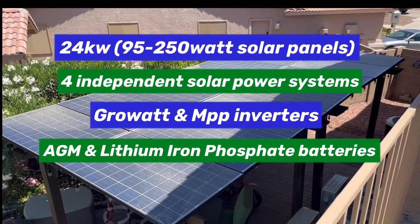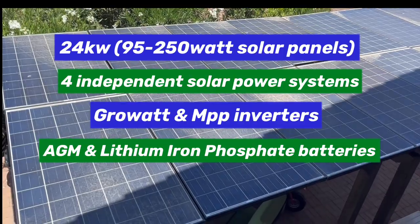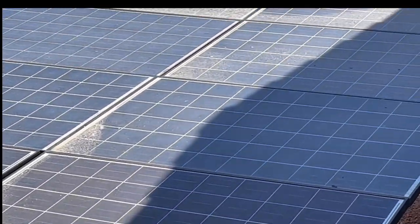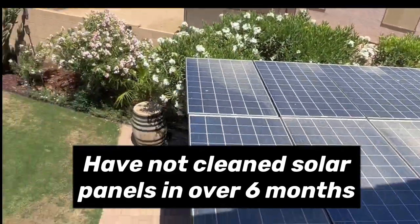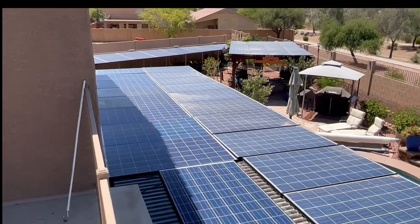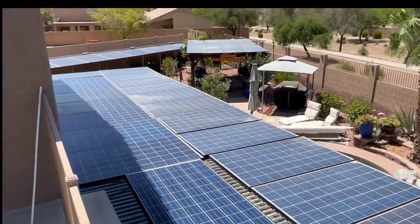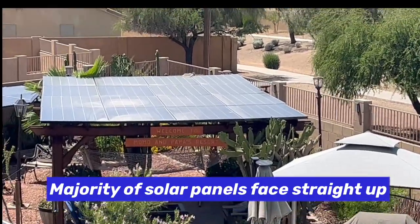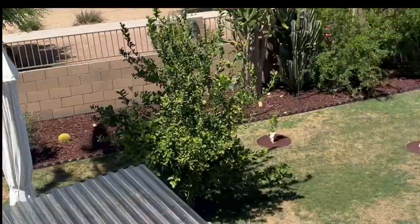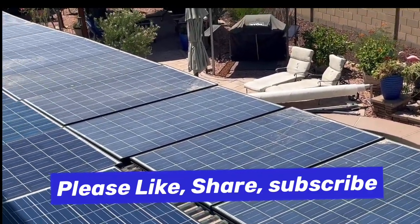Today on DIY Solar Power Papa, I wanted to show you we're doing all this solar power and these solar panels have a lot of dirt on them. We're still producing a lot off of these. You can see we have 24 panels here, 16 panels over here, 16 panels over there as well, and 14 panels over here. On the other side of the house we have 26 more panels.